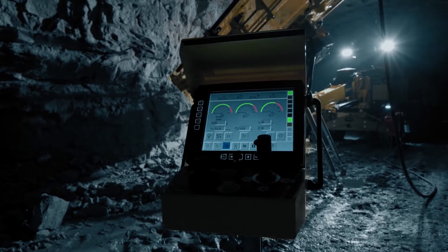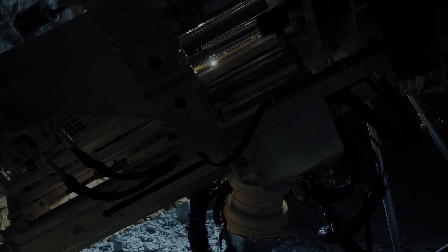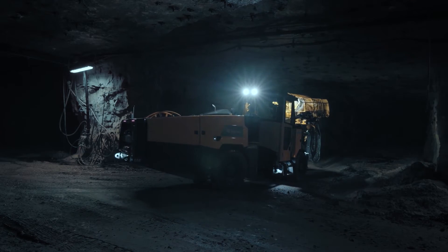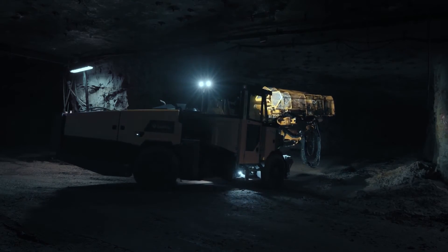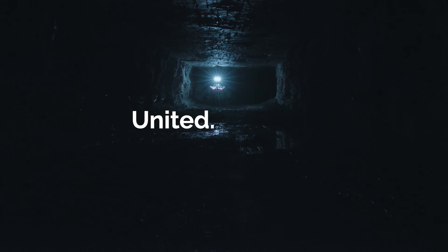The rig control system offers a number of useful features, including automatic functions. It is fully compatible with Exploration Manager for advanced data collection and analysis. Diamex Smart 6M is the next generation of mobile underground core drilling rigs, and we built it for you. Because you have been down here before. You know how it works.